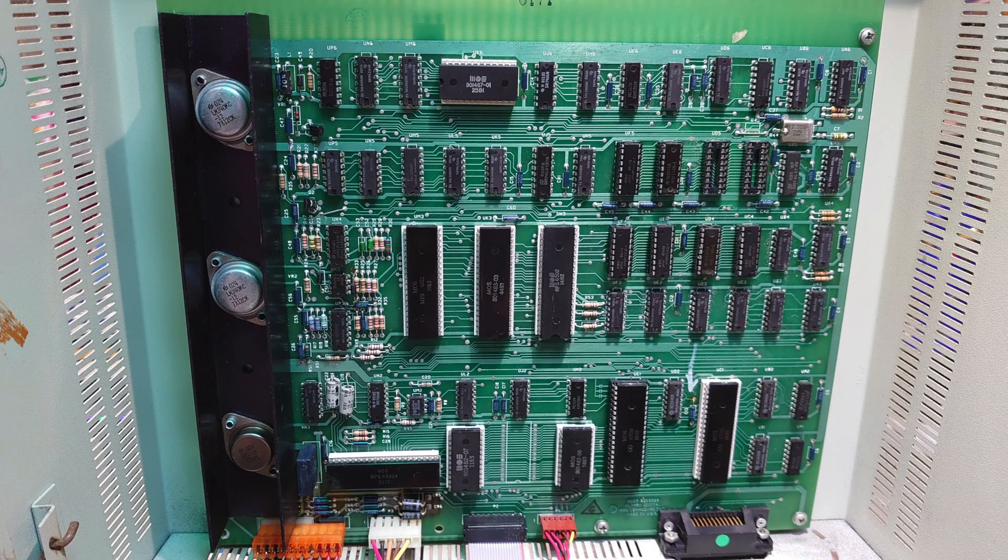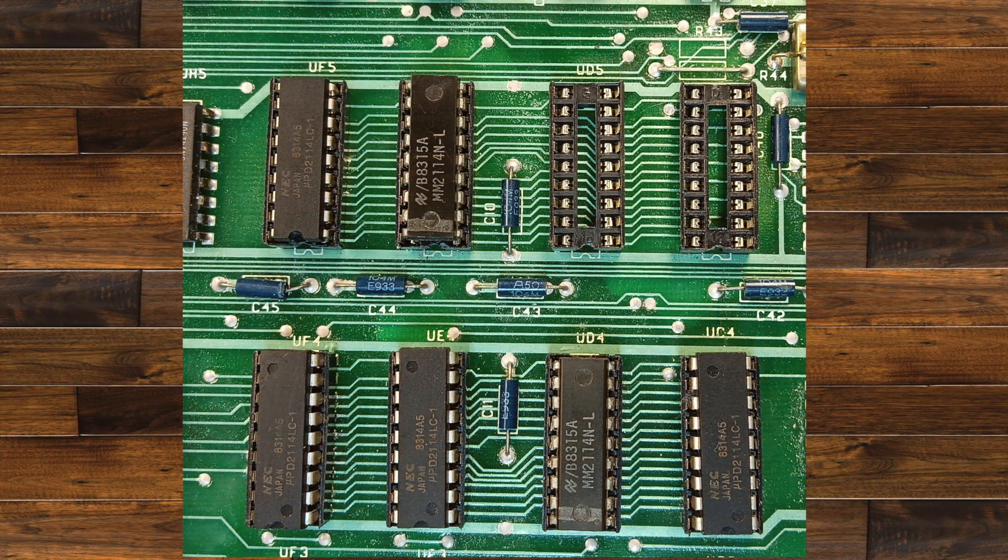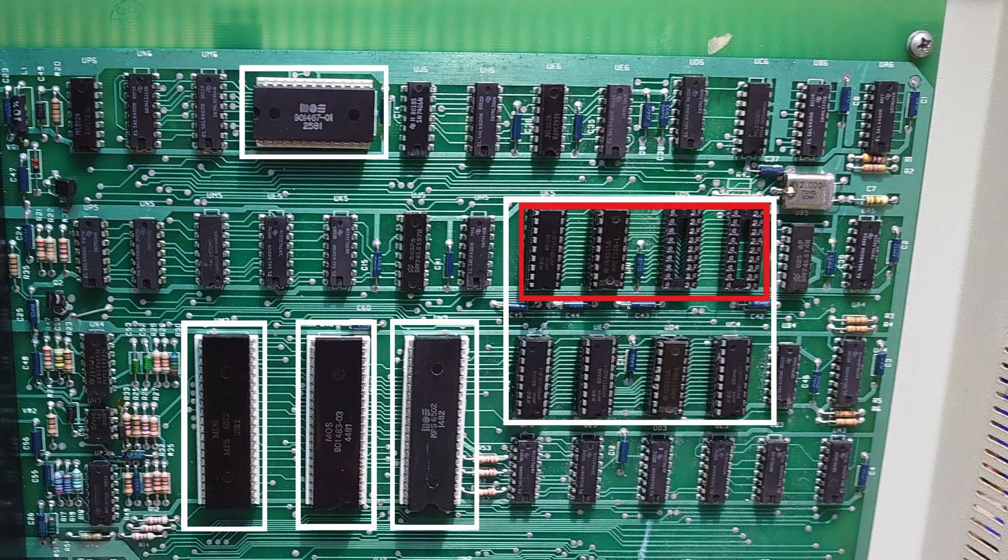Next I went round every single EEPROM and checked continuity on every single pin, from front to back just to make sure — and sure enough they were all okay. So I thought the next port of call would be the RAM itself. There are eight chips in this, and these can fail quite regularly. This uses the 2114 chips. My other Commodore Pet uses the same chips for video RAM and I know they're okay because it's working. So I went through each one, swapped them out, and sure enough four out of the eight were actually faulty.